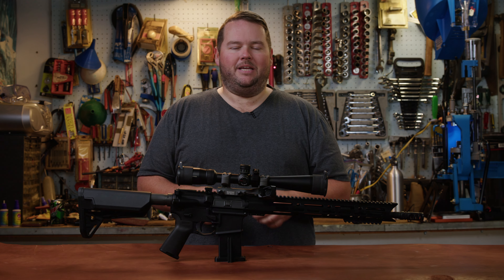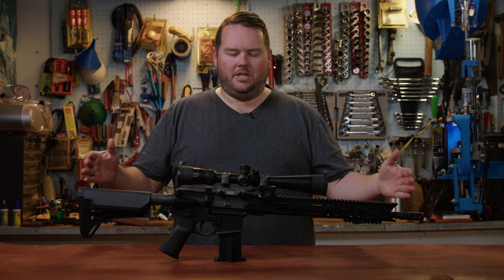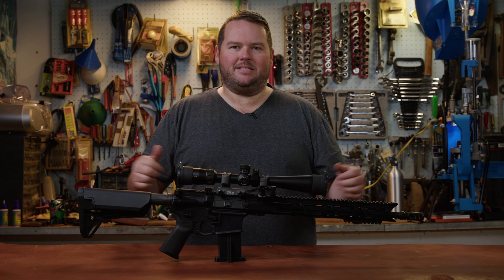Hey guys, welcome back to the channel. In today's video, we're going to talk about one of my most favorite rifles to shoot right now, and it's the 16-inch AR chambered in 6ARC. Let's get into it.